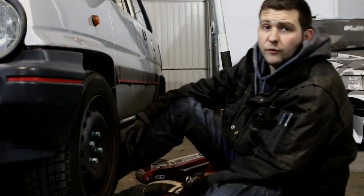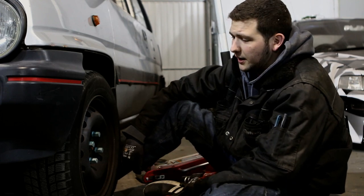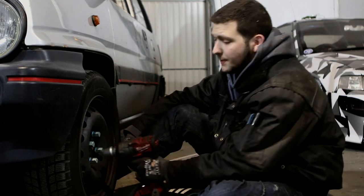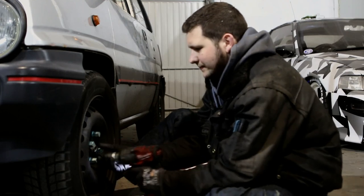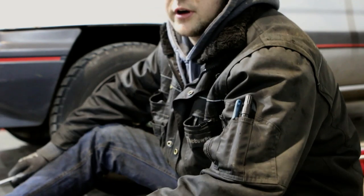Before you jack up the car, you might want to tackle the CV nut first. They can get really stuck and it can be quite difficult to remove them. Luckily I have this handy impact wrench and it should come out really easy. If you don't have an impact wrench or it's not strong enough,